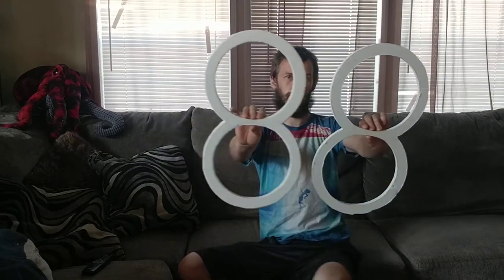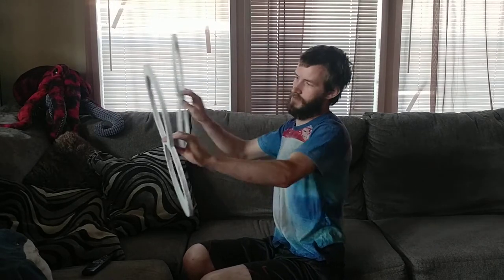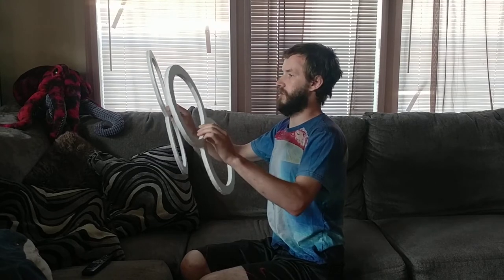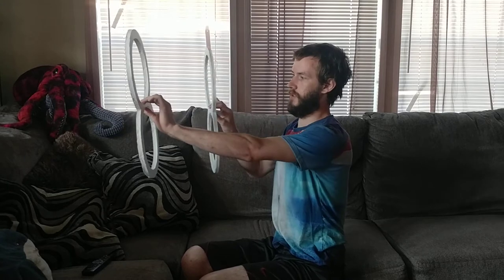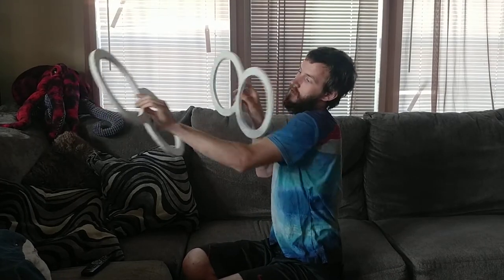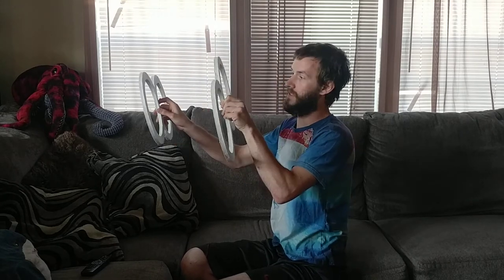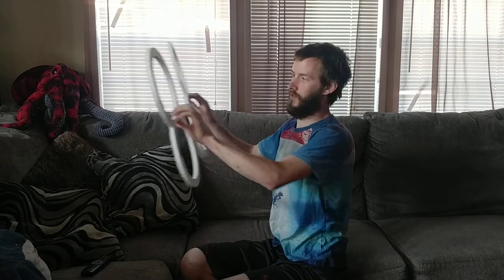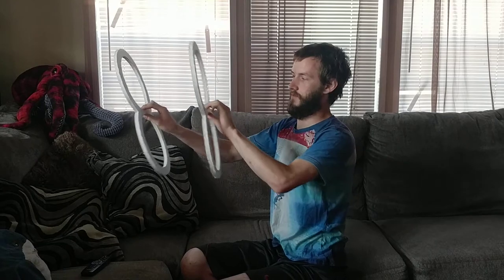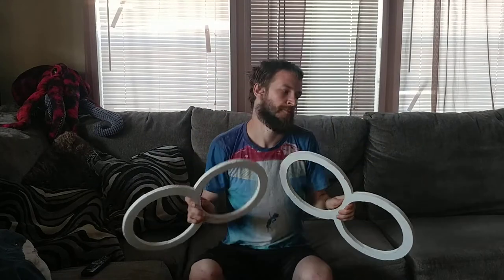Now that you've got two of them, you're going to start out with them in front of you — way out here, super close to your face, or somewhere right in between. You're also going to want one ring in front of the other, so that when they get to this point they're not smacking into each other. You don't want them too close, but somewhere wider, right in between. It doesn't matter left or right in front, just one in front of the other — whichever is more comfortable for you.